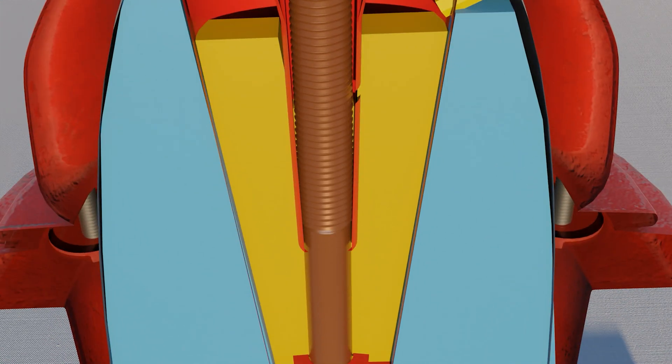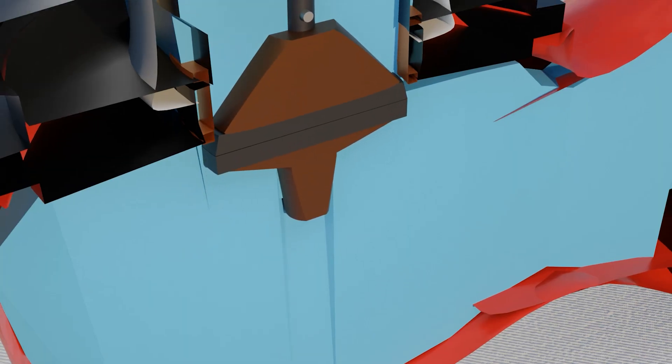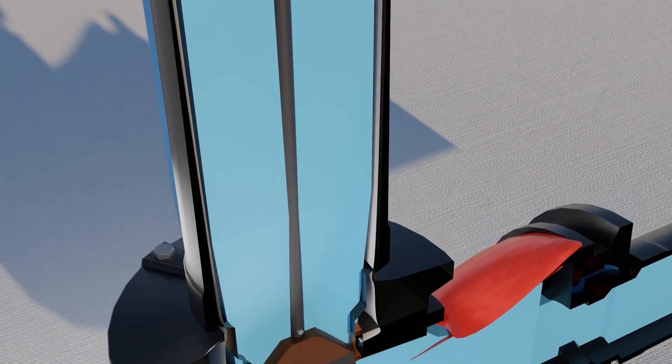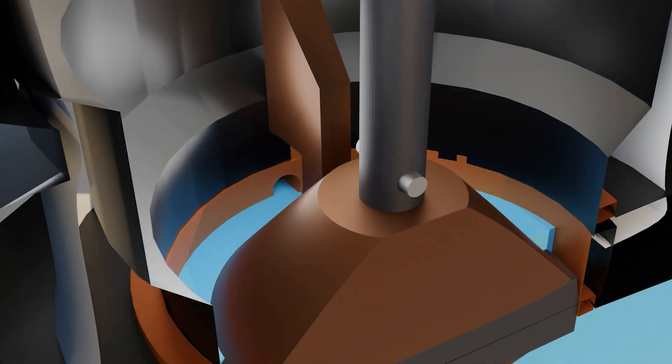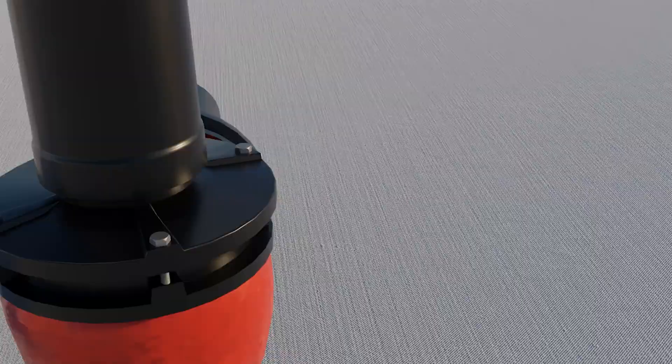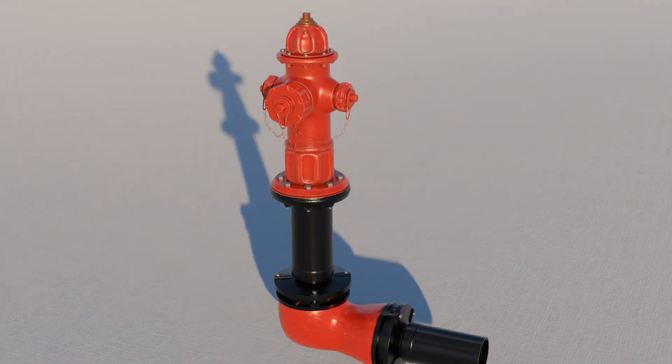As the fire hydrant is closing, water pressure once more force flushes the drain valves and establishes water flow into the drain field once the hydrant is fully closed. The drain valves remain open and allow the barrel to drain. Now the hydrant is ready to be used again.